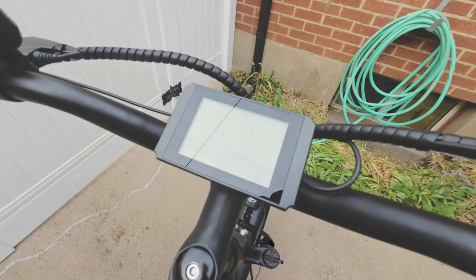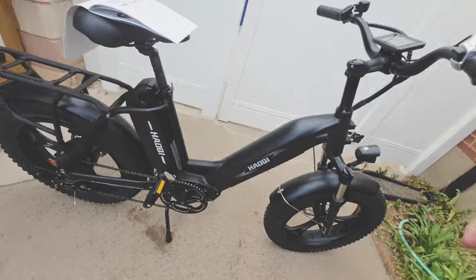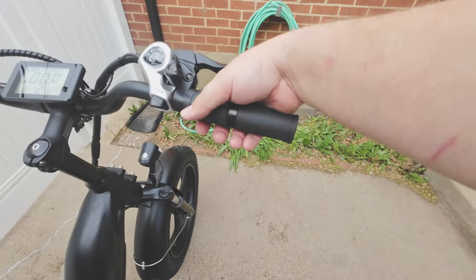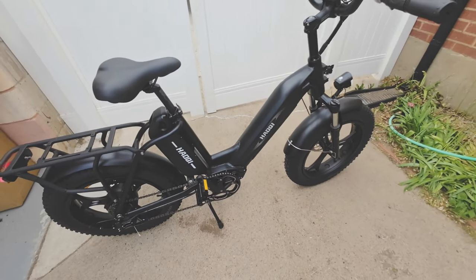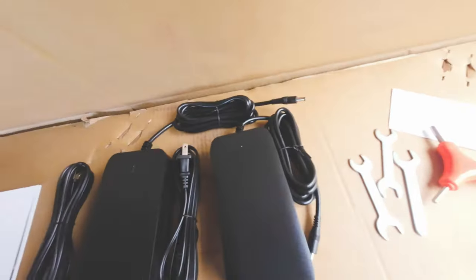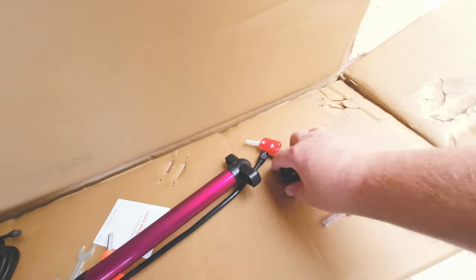Turning it on is super easy — you don't even have to turn on both batteries; just hit the power button and it is on. You have five levels of pedal assist, and you long-press the up arrow to turn on the headlight and the tail light, which actually has a brake light included. It also has a half-twist throttle. With the dual batteries, it takes about six to eight hours to fully charge. It comes with a manual, two chargers, all the tools you need to get the bike set up including a hand pump, and two sets of keys — one for the front battery, one for the back.